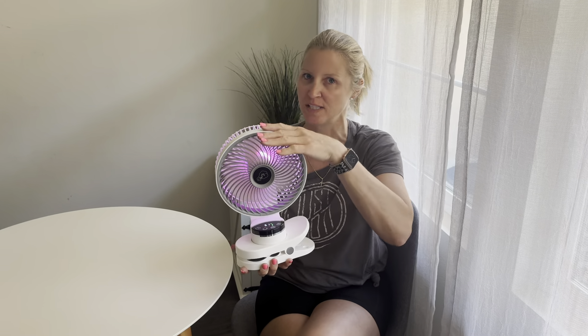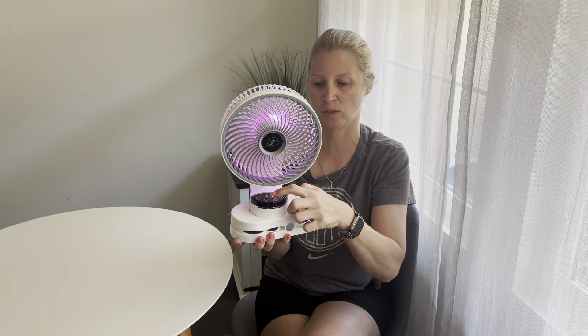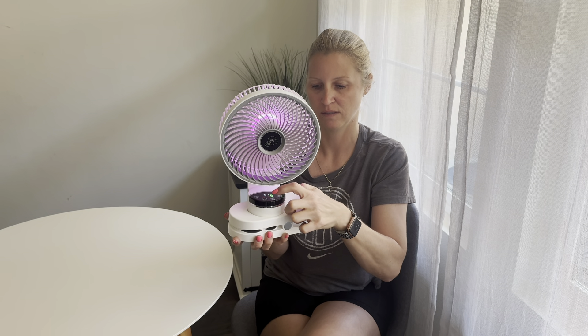It does have nine different speeds, which is amazing. So this might not be the biggest fan in the world, but it has so much power — it's absolutely amazing. You can go all the way up to nine. This is the highest speed and, as you can see, it is not loud at all.